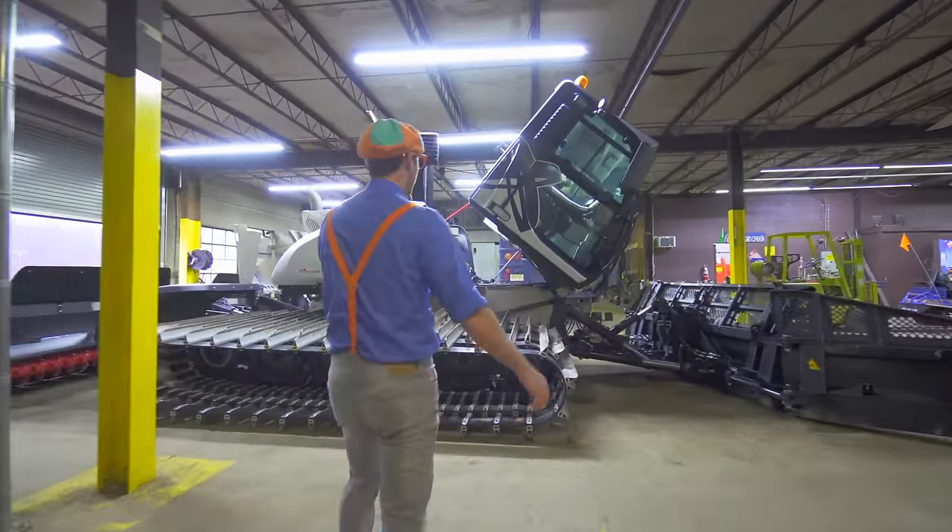That was so much fun learning about groomers with you! Well, this is the end of this video. But if you want to watch more of my videos, all you have to do is search for my name. Will you spell my name with me? Ready? B-L-I-P-P-I. Blippi! Good job! So much to learn about, it'll make you want to shout - Blippi! Special thanks to Mountain Creek Resort, Burton Snowboards, and Snow Operating for making this video possible. Keep on shredding, kids!